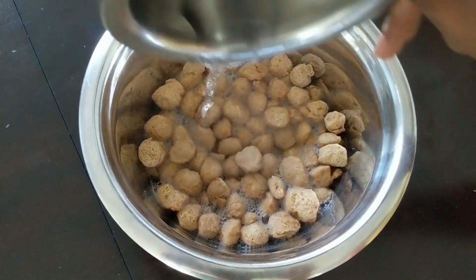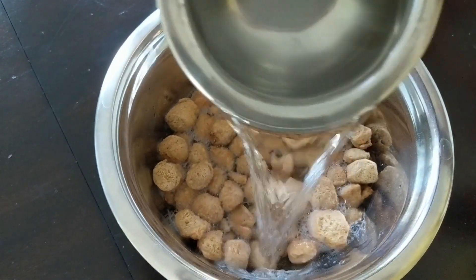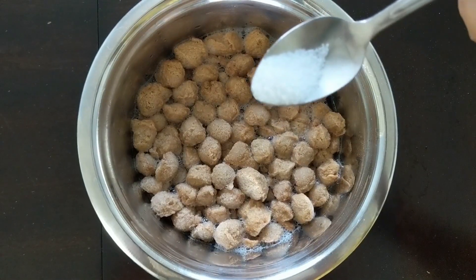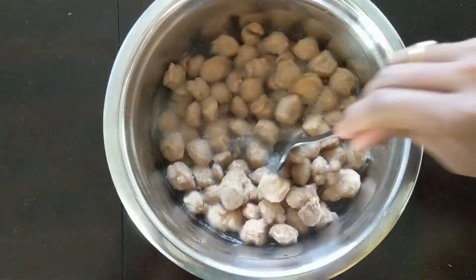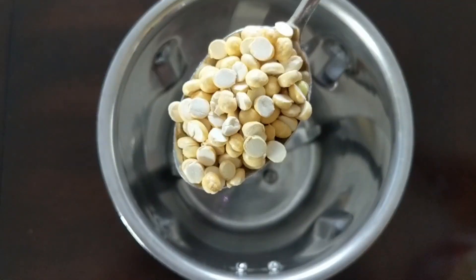We will soak it in the seasoning so that it will become soft. After soaking, we will add salt — add 1/4 teaspoon salt and mix it. Let it soak for 15 to 20 minutes.